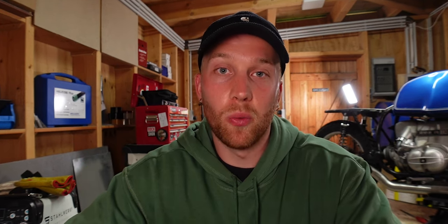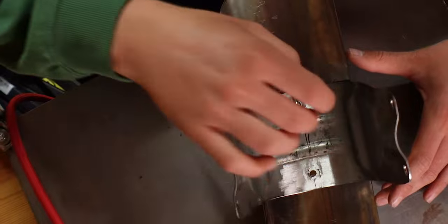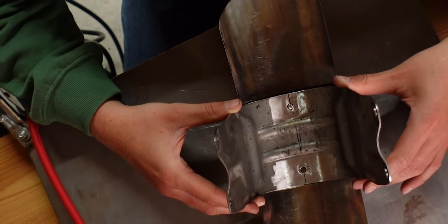The problem with welds like this — welding regular carbon steel and stainless steel together — is that the stainless steel can start to rust afterwards, especially the welded area. Which is why there's a special type of filler rod called 309 SI, but it's very hard to get. I asked Andy how he would do it and he said to just use regular stainless steel filler rod — it's not perfect, but it's much better than normal carbon steel filler rod.